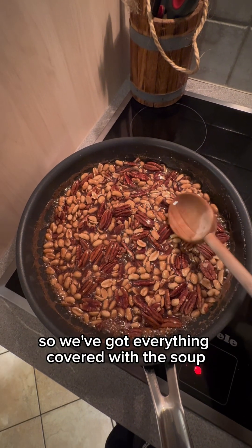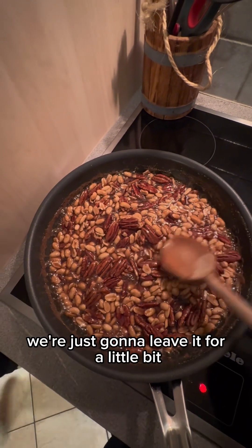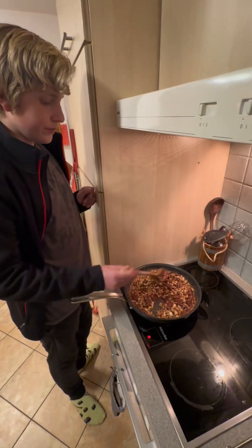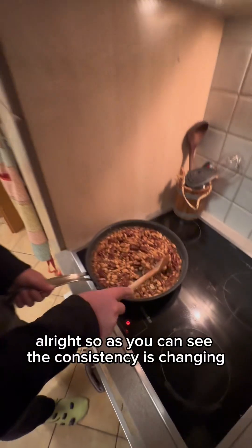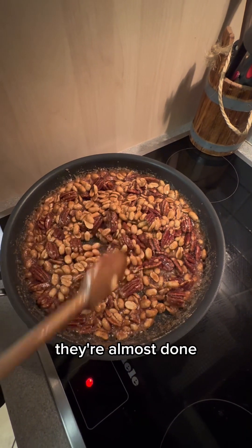We've got everything covered with the syrup and we're just going to leave it for a little bit, but keep your eye on it. As you can see, the consistency is changing — they're almost done.